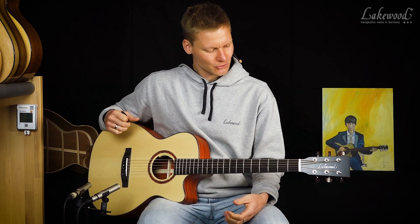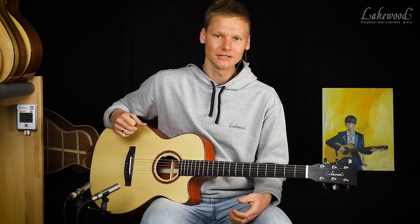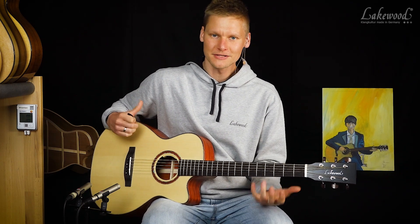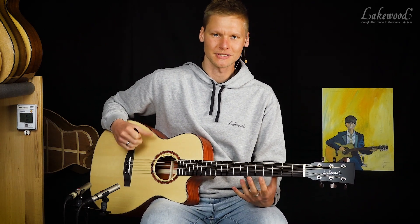Und sie hat natürlich auch noch ein paar Besonderheiten, wie die Mensur von 680 Millimetern, weil die einfach mit der tiefen Stimmung sonst nicht zurechtkommen würde — die Seiten würden nur noch scheppern.